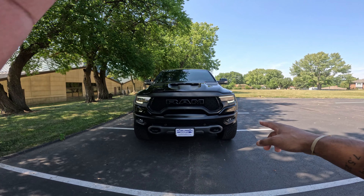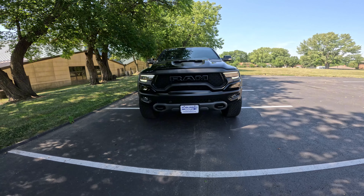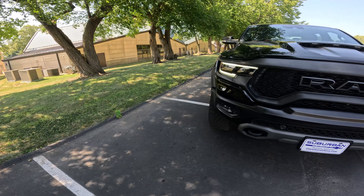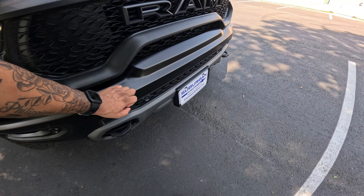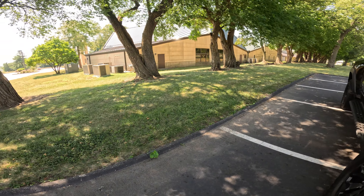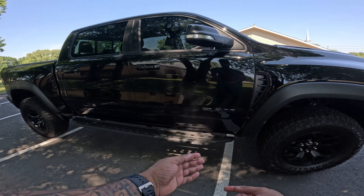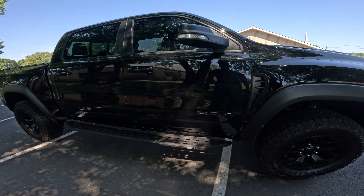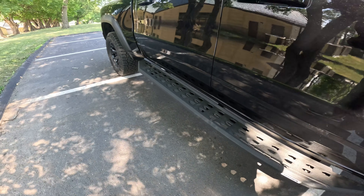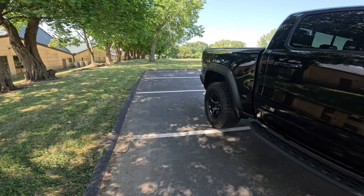The LED headlights are just so menacing. The hood scoop — the whole nine — this whole thing right here is just metal. I love that. I love the fact that it came with the side rails, which are actually metal. So they protect you if you're going off-roading as well. They're not that cheap plastic polymer stuff.